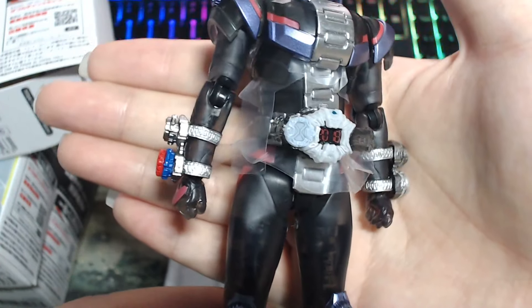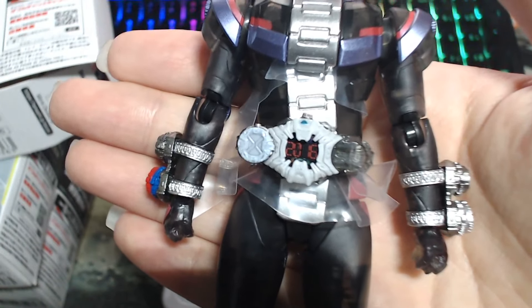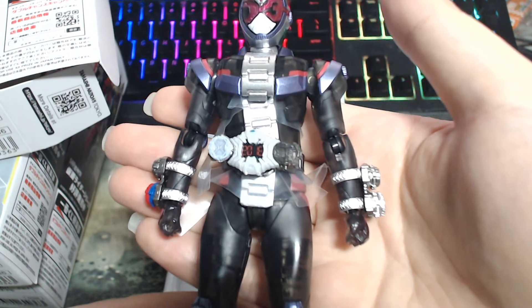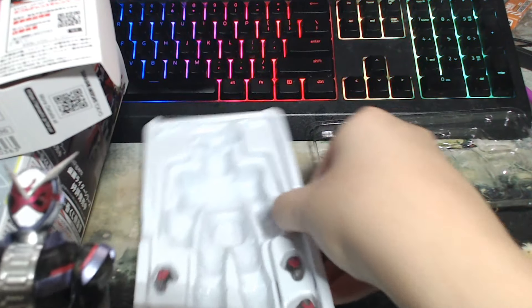Everything is almost the same except the belt itself is also transparent, if you notice. It's kind of different. As normal, no sticker will be stuck on any part — specifically the rider watch area. But I do have a sticker, so maybe I'll stick it on afterward. So this is Zi-O, and there are no weapons included of course. That's it for Zi-O.